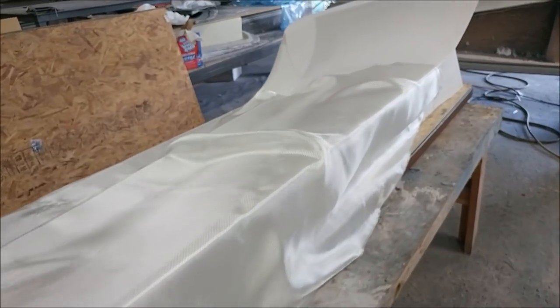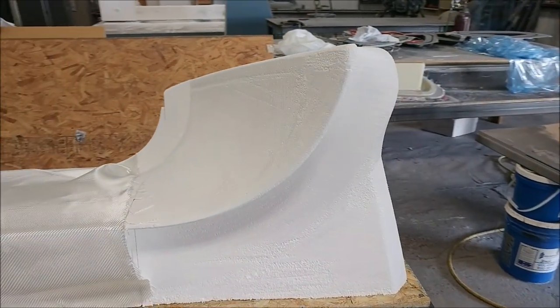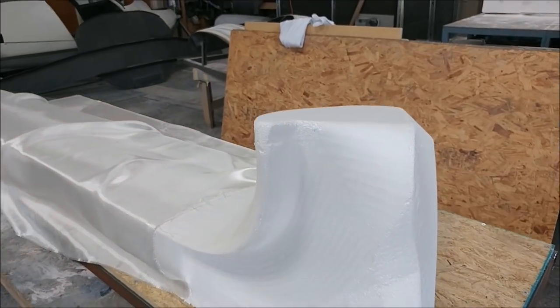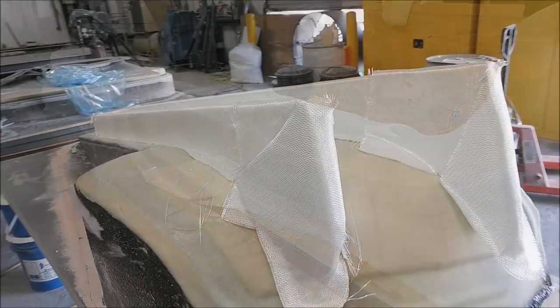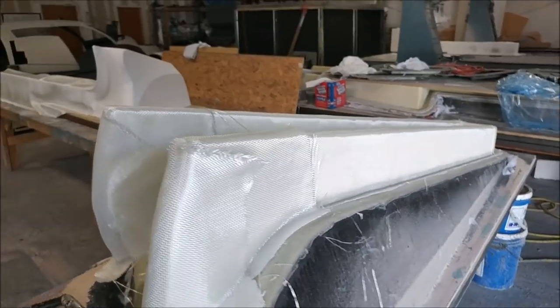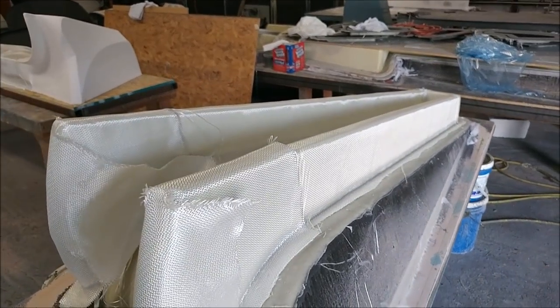Jeff has finished the prep work on the inner winglet plug and has laid a piece of glass there in preparation for the guys to come in today and glass it, so it can be sprayed with putty next week. Zach was busy cutting the foam for the other one and laying glass in preparation for Roberto and Chris to glass those as well.